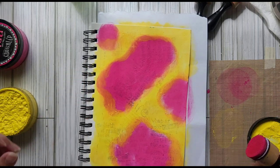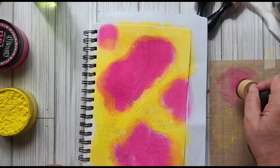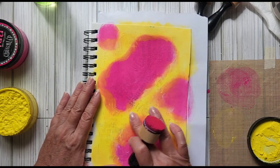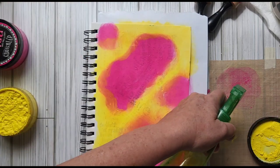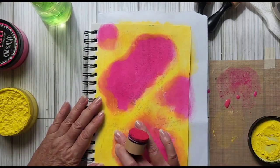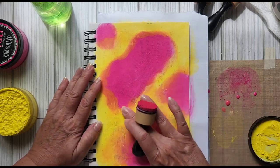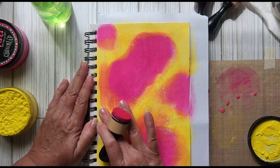I'm just going to hit this with a little bit of water, make it nice and wet again, and then come around and pick it up with my fingers to blend the edges better. Why not — it's all fun.